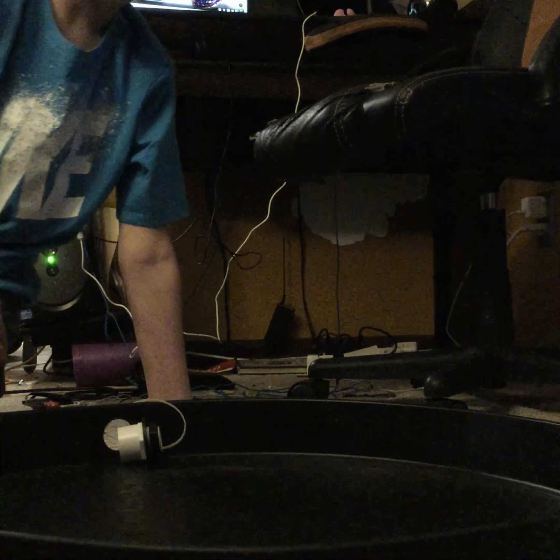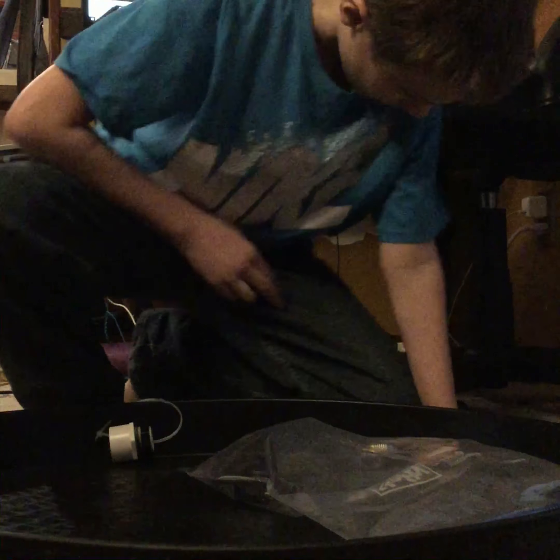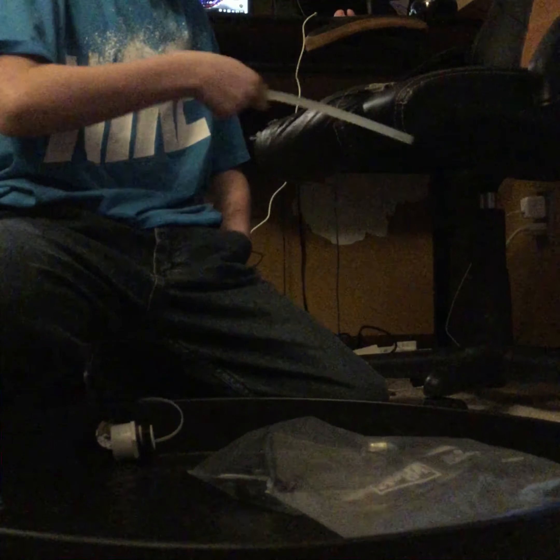Hello guys, today this is a Beyblade review of the one and only legend, the Basalt Herodium Beyblade. A little thing about this: if you don't know what Herodium is, it was supposed to be Latin for clock, but the manufacturers translated it wrong. It was supposed to be 'Horologium' or however it's pronounced — they got Herodium out of it. This has been discontinued by the manufacturer, and just to let you know, this is not a Beyblade Burst video.